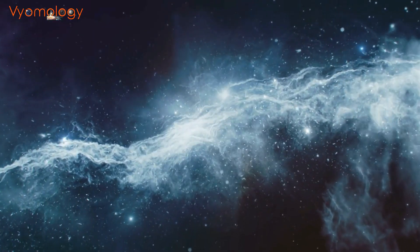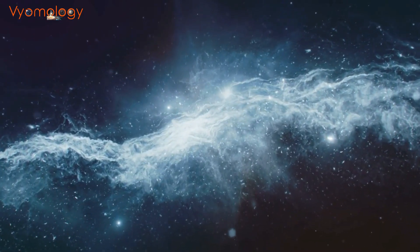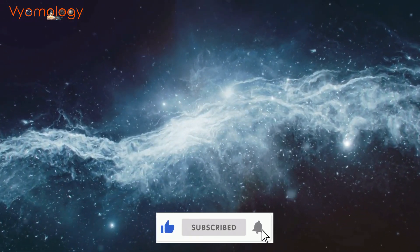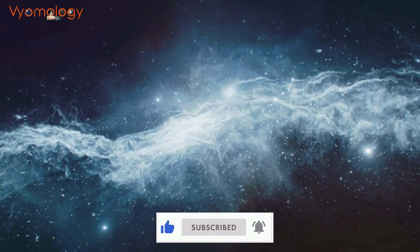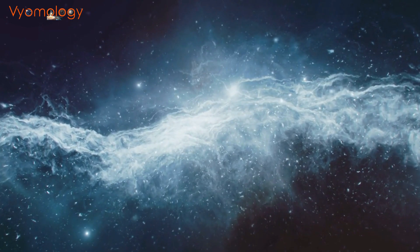Through this endeavor, ISRO hopes to push the boundaries of scientific knowledge, inspire generations, and pave the way for further exploration of our cosmic neighborhood. Be curious and keep watching Vomology. Thank you.